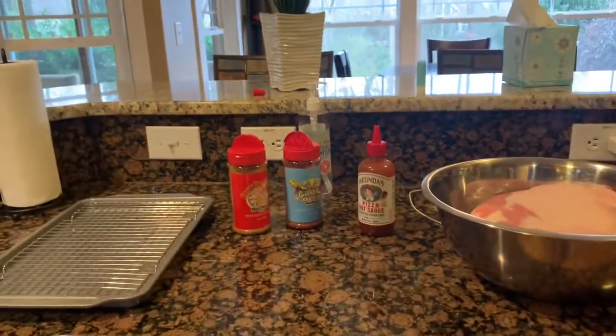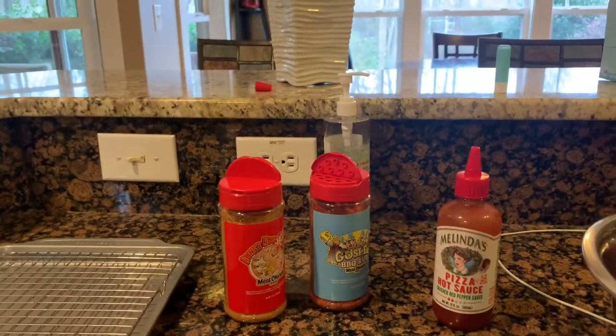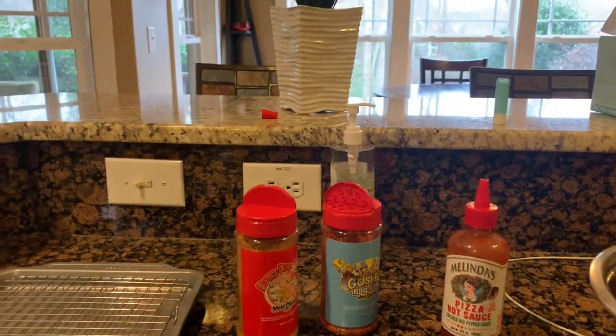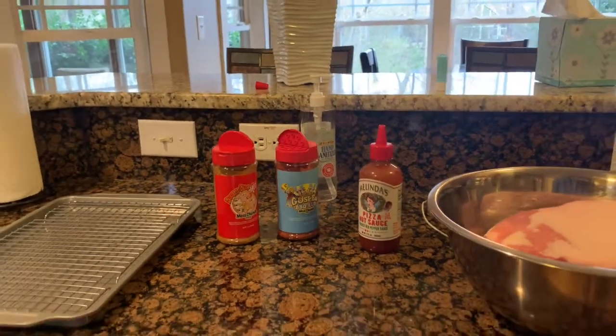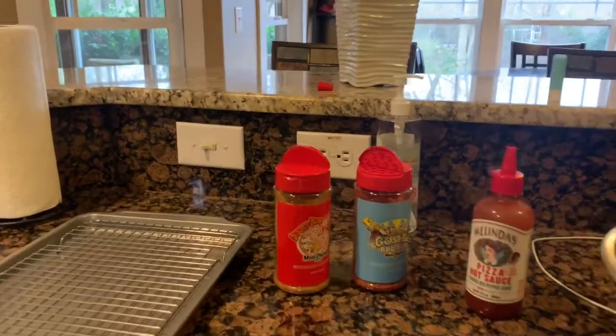Don't make fun of me, but I cannot stand the smell of mustard at all — just one of those things I can't get over. And this works just as well. Regardless, you're not going to taste whether it's the pizza sauce. Use any kind of binder whatsoever — anything that'll stick to it. You won't get it after a little bit of time, so don't worry about the taste.